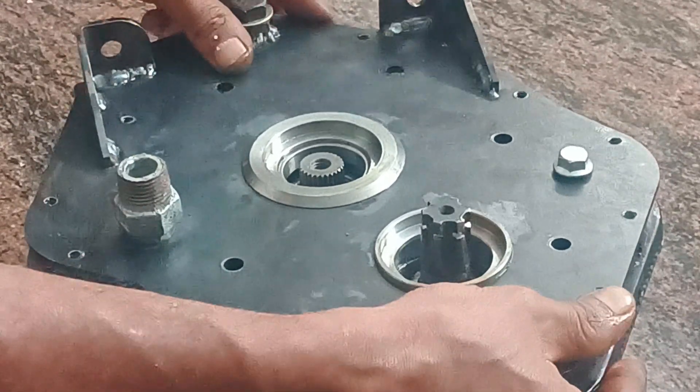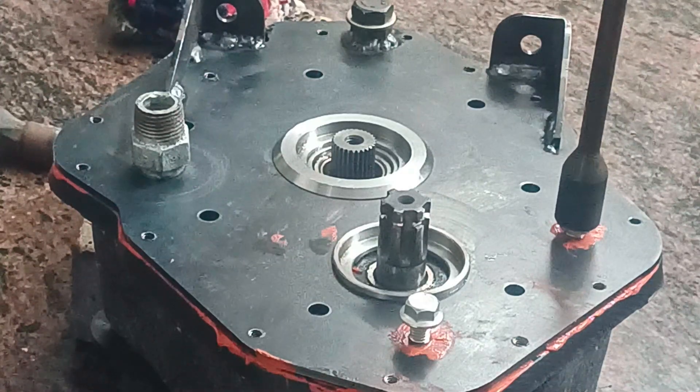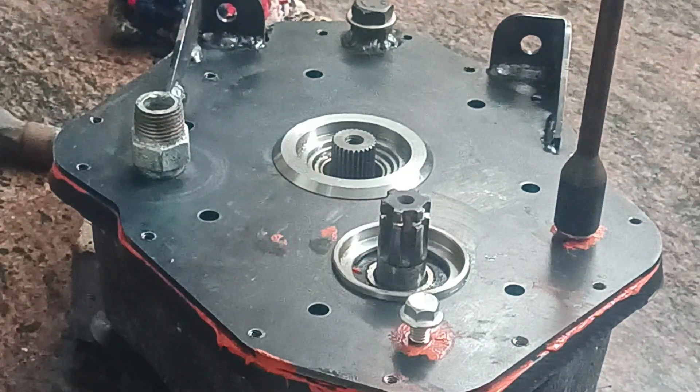Side housing is finely located and bolted to complete the unit. More fasteners are used to lock the outer housing to the side. Mounting provisions, oil filler and plug, and drain plug have already been installed to the side housing.